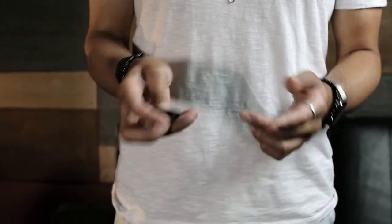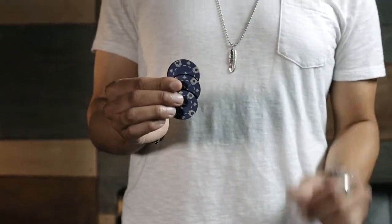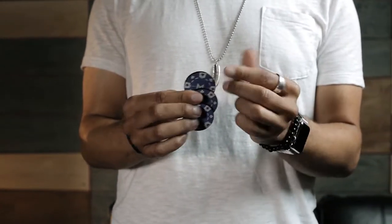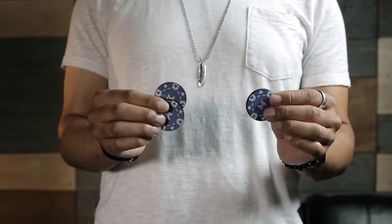Hey guys, this is Eric Jones with Murphy's Magic and welcome to Sucker Punch. Sucker Punch is a quality yet inexpensive alternative to traditional coin sets, which makes coin magic more accessible than it's ever been before. Just about any magic with coins that you can do can now be applied to the Sucker Punch poker chip set.